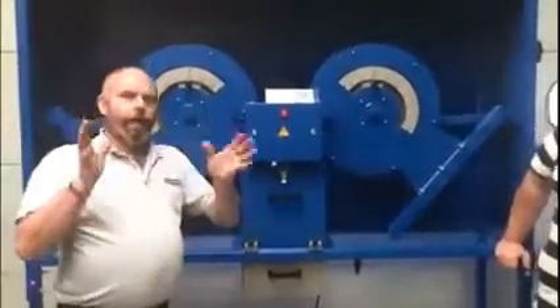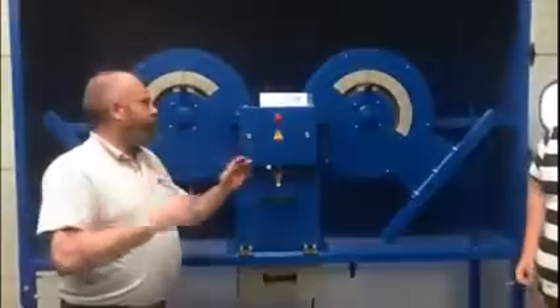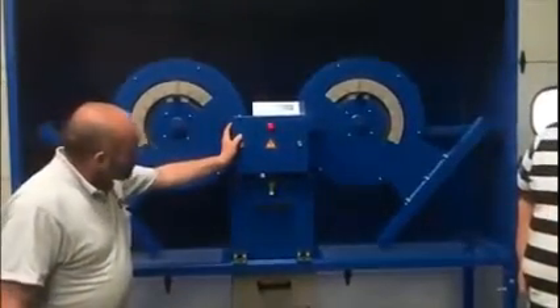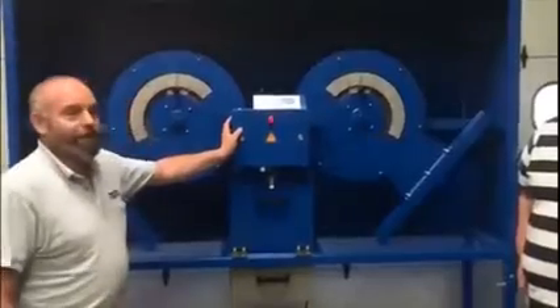To operate it you have to use two hands. If you push the buttons separately it will not do anything.